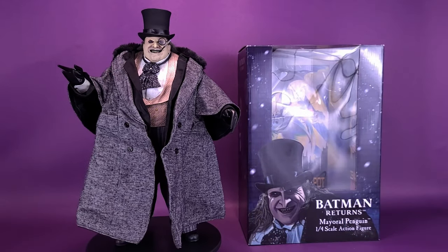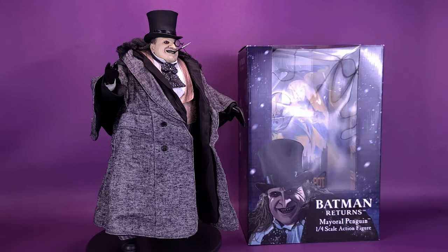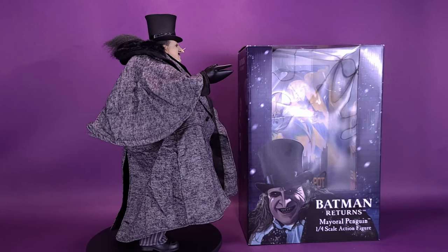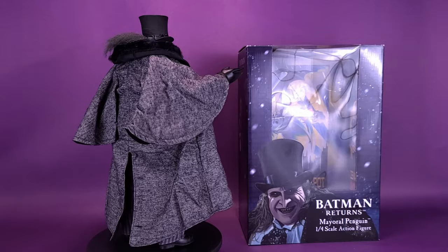Why is there always someone who brings eggs and tomatoes to a speech? Here's a look at the new NECA Toys Batman Returns Mayor Penguin one-quarter scale action figure.